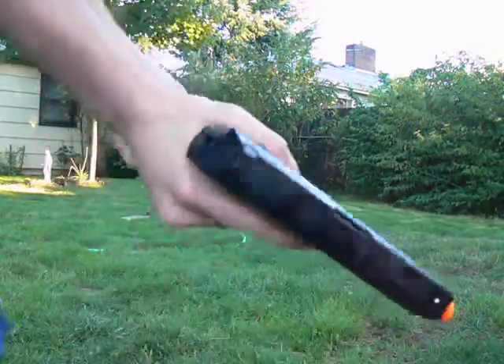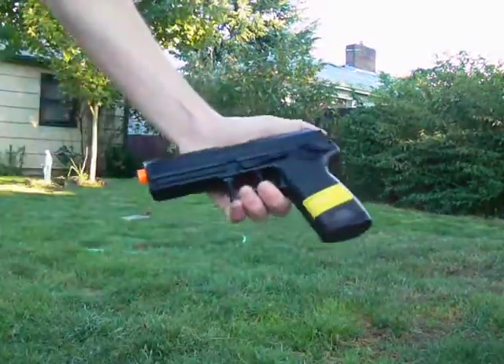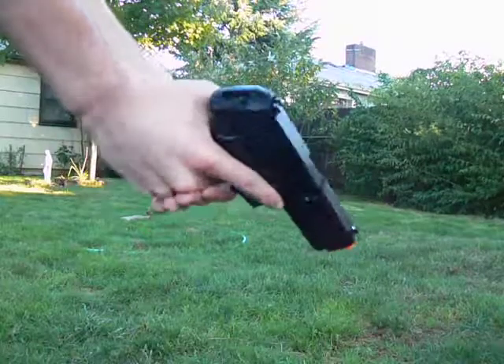This is the very first time I've fired this gun, and I love it right now. I can tell you that much. Right now I am in love with this — this thing feels really nice.